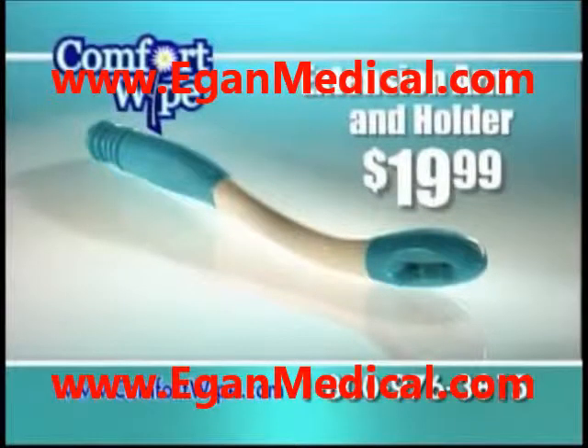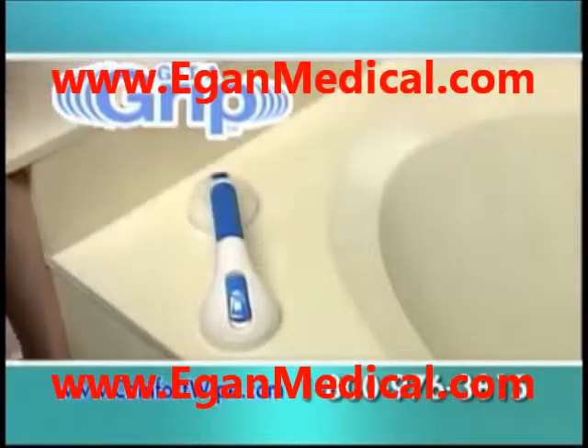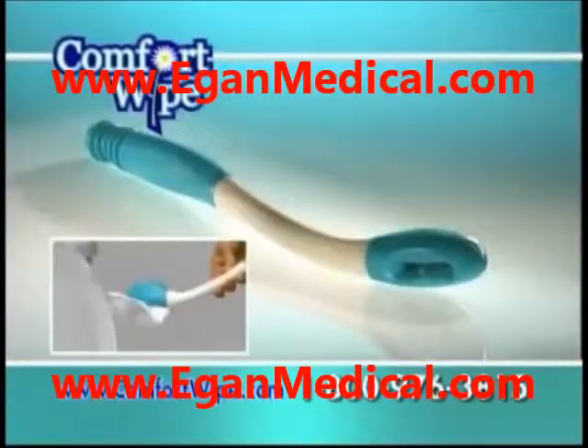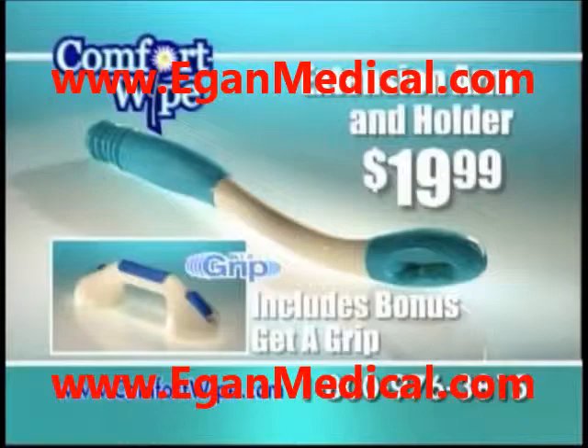Order now and we'll send you the Comfort Wife for just $19.99. Plus, we'll send you the Get-A-Grip — just pay separate shipping and handling. It's the assist handle that installs in seconds. Getting in and out of the tub has never been more comfortable. You get it all: the Comfort Wife and the Get-A-Grip, the entire $50 value for just $19.99. But you have to call now.